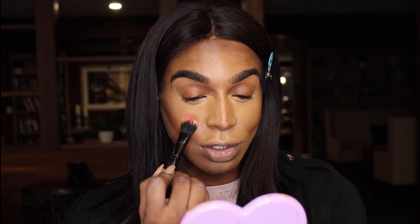Now my favorite part — the cream blush. I'm going to take the Elf Putty Blush in the two orange shades that I mixed together and place this right up here.